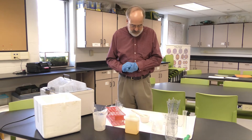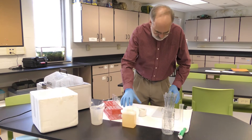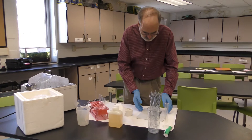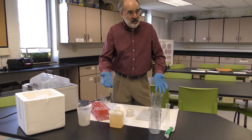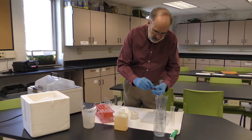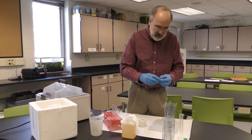For dog testes, a good source is a local veterinarian — they neuter a lot of dogs. You can see one here; this would be from a medium-sized dog. This is our starting material for this procedure.